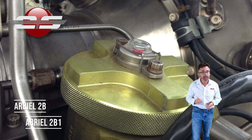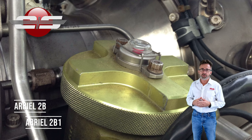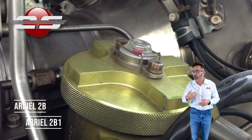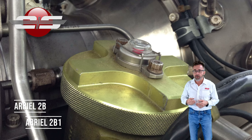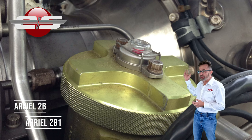It goes into bypass at 5.6 bars, so it's quite a ways until it goes into bypass. They want to make sure they give you plenty of time to replace that filter in case it does go into a clogging situation.